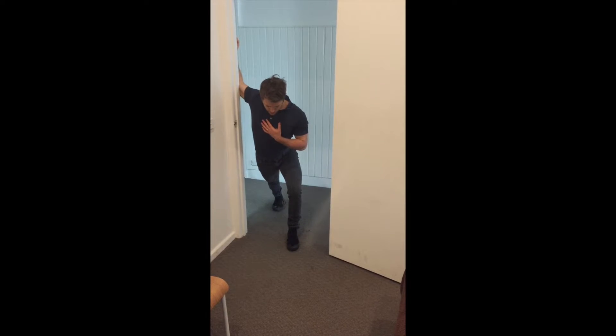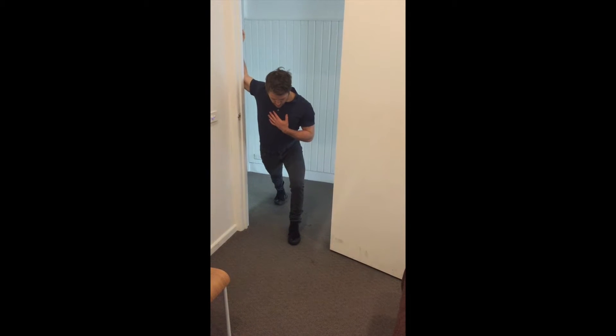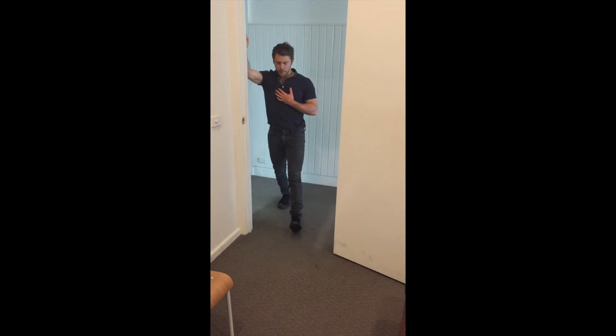Gently lean into the stretch with your arm just above 90 degrees. Take a deep breath in through your nose and move your chest backwards slightly. Breathe out through the mouth and lean into the stretch to hold.